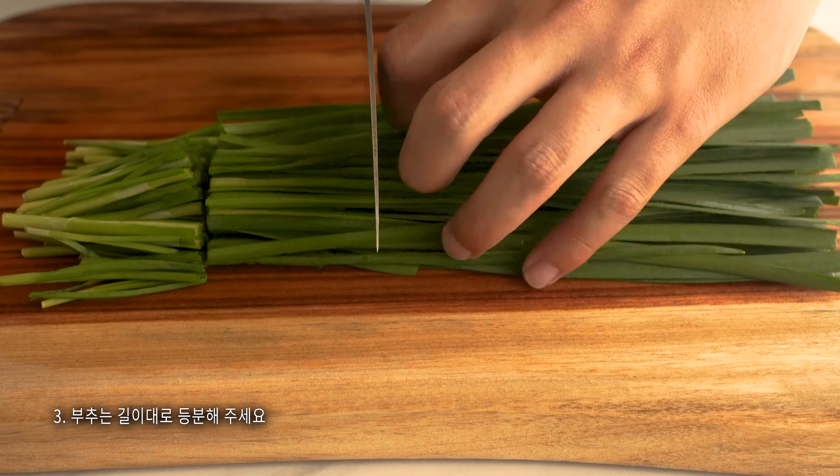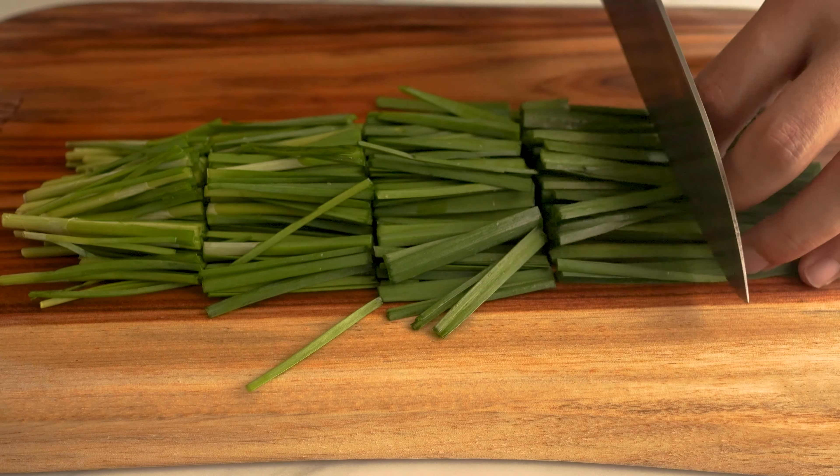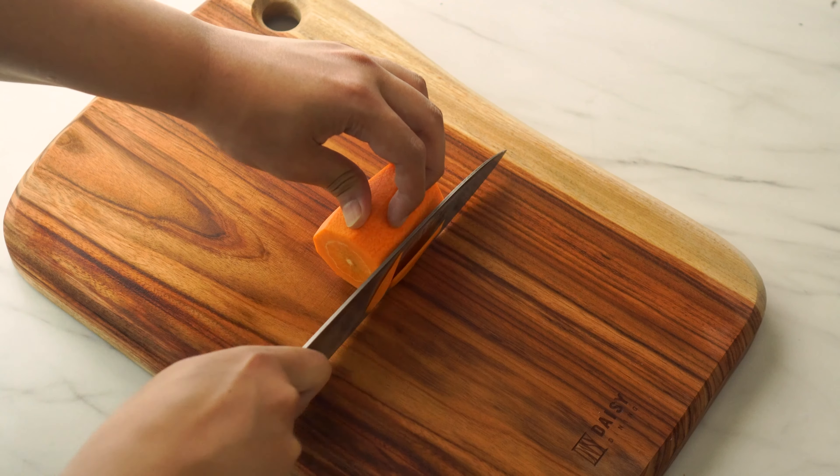It has a sweet corn that can be roasted. Also, it's worth saving it. Rib is the best.